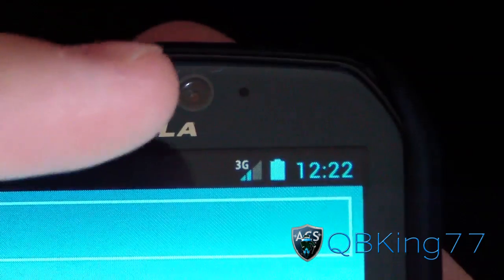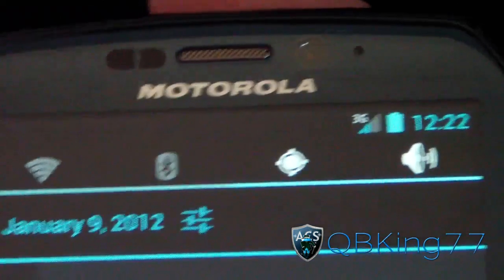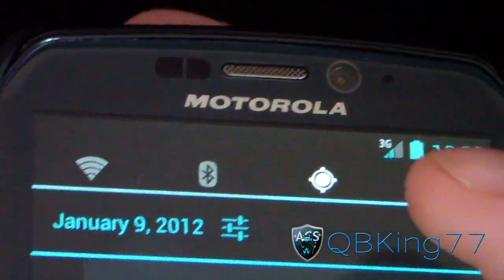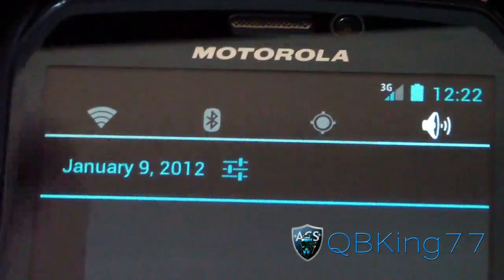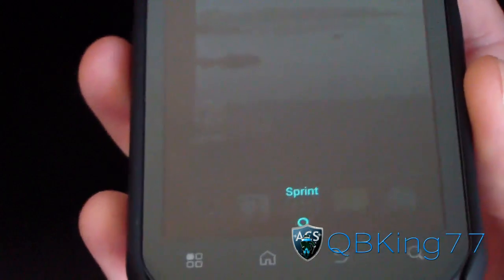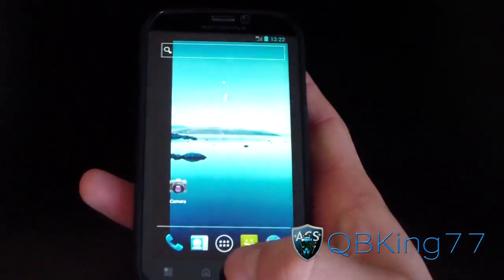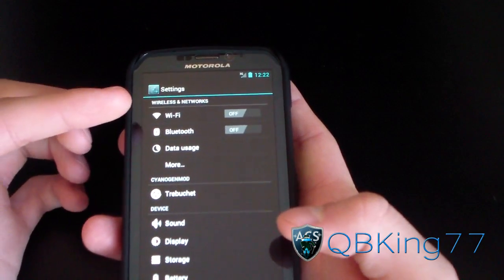Let's check up at the notification bar. As you can see, there's a blue clock, a blue battery icon, a 3G icon, and blue signal bars. Swipe down on the notification bar and you've got the notification quick panel widgets included with CyanogenMod 9 — you can turn Wi-Fi, Bluetooth, and GPS on and off. Those are customizable. The notification bar is also slightly transparent, as you can see.